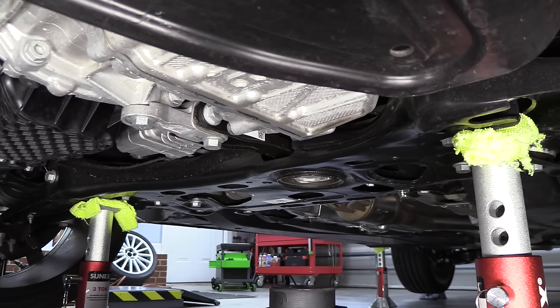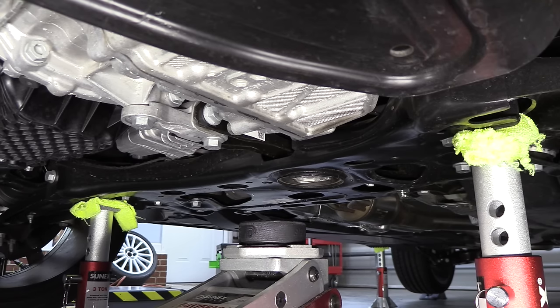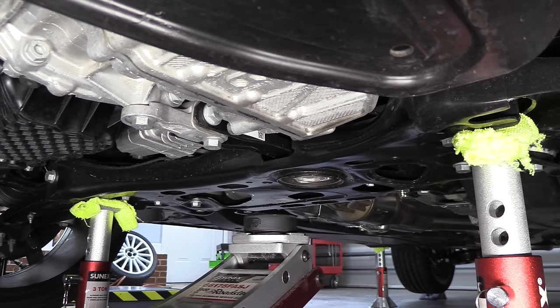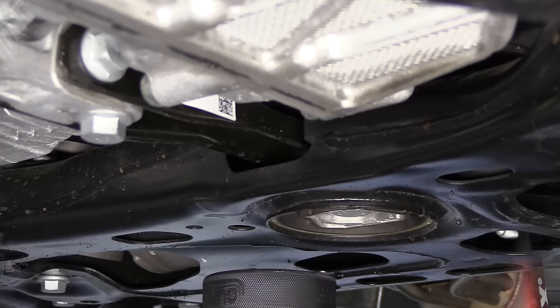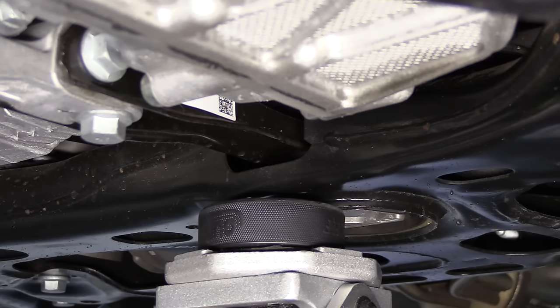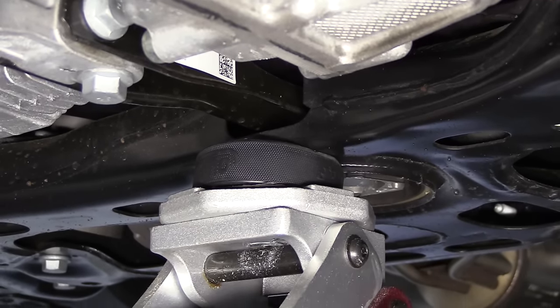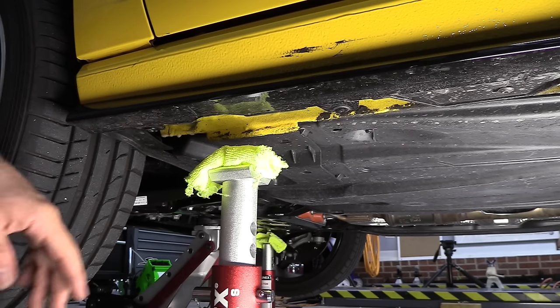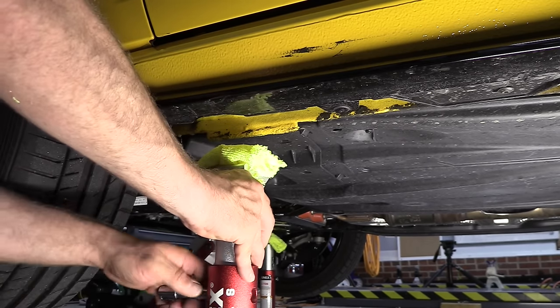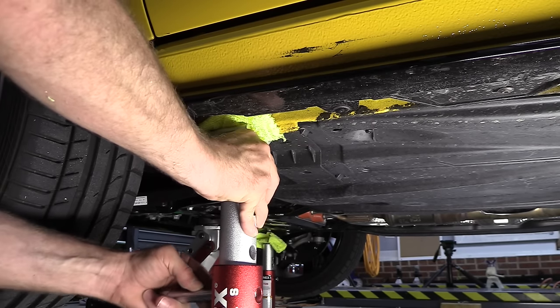If you need to do work on the subframe and can't support the car there, once the car is off the ground and properly secured, take the floor jack and slide it underneath the car to the subframe. I like to lift right in front of where the center dog bone mount — or pendulum mount — is, not on the bushing itself but right in front of it. If you go up into the bushing hole you'll probably knock the bushing out. Once the car's lifted off the jack stands, move those two jack stands to the front pinch welds. Raise them up to three holes exposed to match the height of the rear ones so the car sits nice and level.